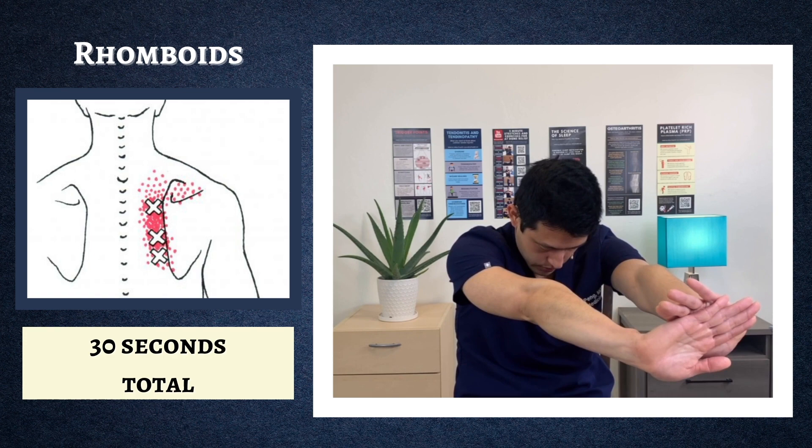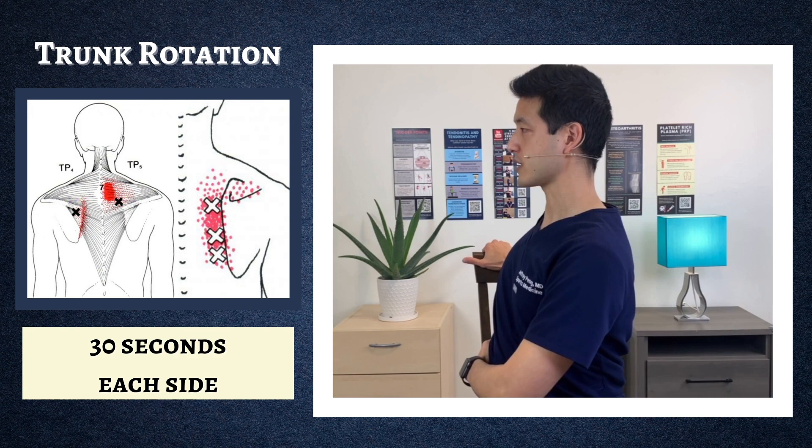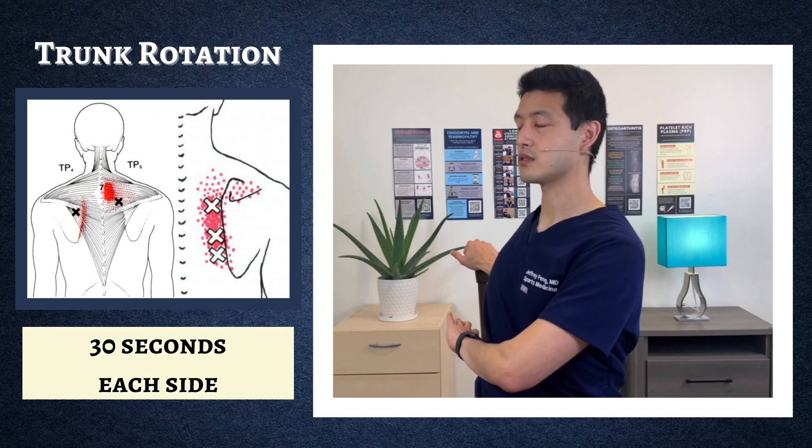Now we're going to move on into some trunk rotations, holding each side for 30 seconds. With legs facing forward, rotate your chest and upper back towards your right side. If you have a chair you can hold onto, that can help provide some stability — otherwise you can hold the bottom of a chair. If this is as far as you can get, don't worry — as you hold that stretch you should be able to rotate a little bit farther and deeper.